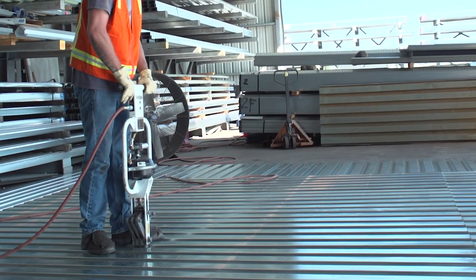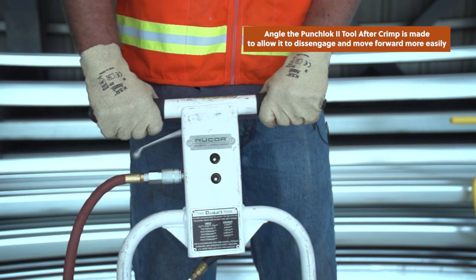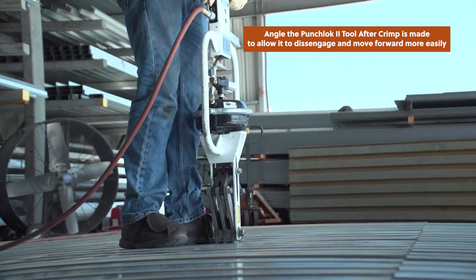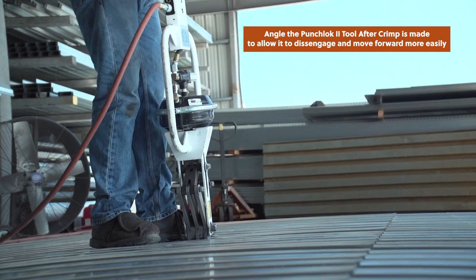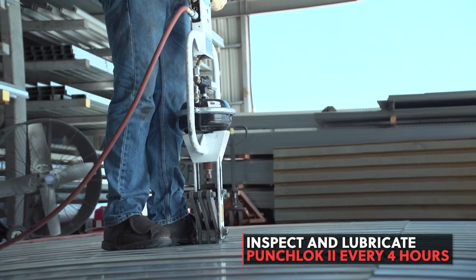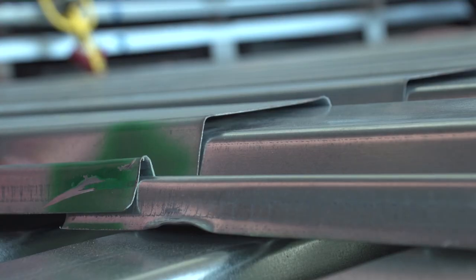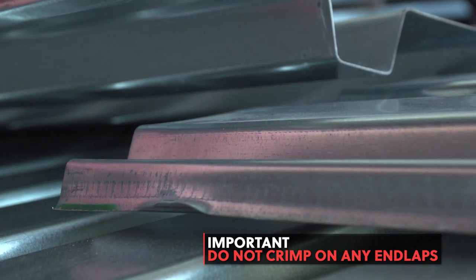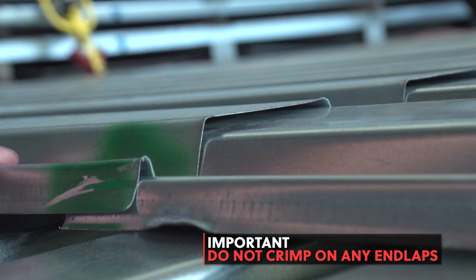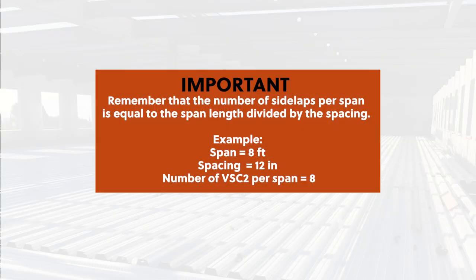Move forward to the next location by angling the Punch Lock 2 tool to disengage from the crimp. Make sure to lubricate the tool every 4 hours of production. BSC2 connections should not be made at the end laps of deck, as this could damage the tool. There is just too much material to punch through, which will likely result in cracked blades. If you are looking at side lap spacing, the number of side laps per span is equal to the span length divided by the spacing.